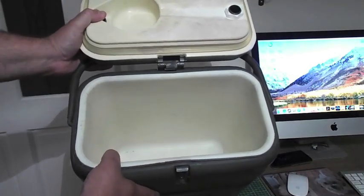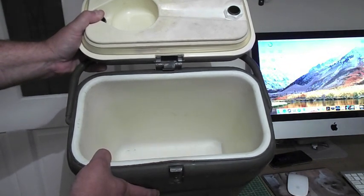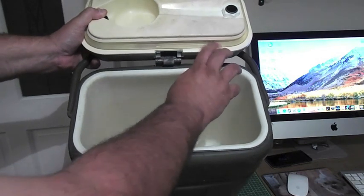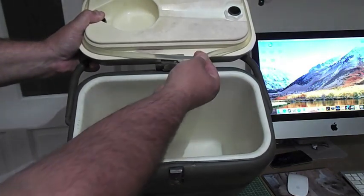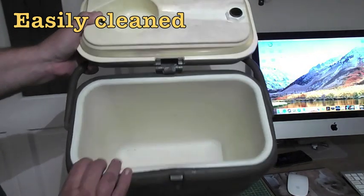If you're worried about cleaning these out, it's pretty simple — you can just use a bleach-water mix or baby cleaning fluid like Milton or something for cleaning the bottles. It's got a good new o-ring on it. The o-rings can come off; wash them, seal them. They're nice thick o-rings and you can actually buy replacement ones.